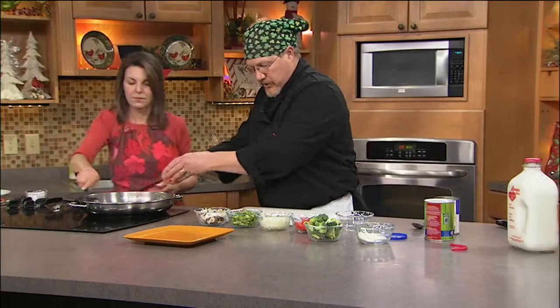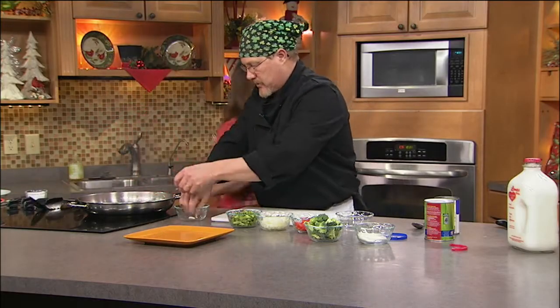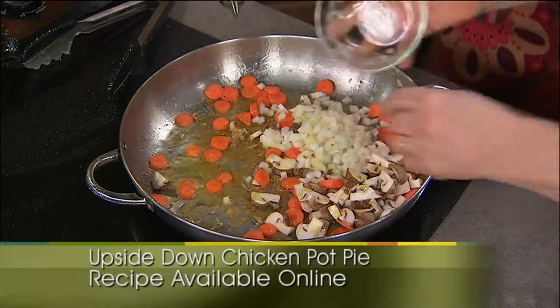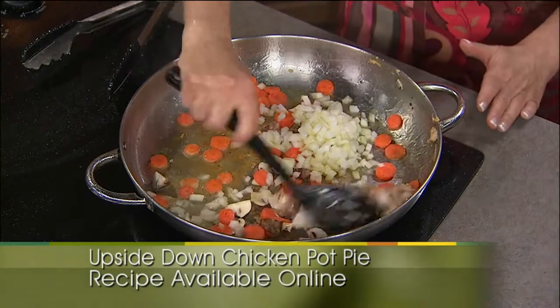In goes our carrots. I like one pan, one dish to wash. A little more oil. We'll throw in our carrots, our mushrooms, and our onions right away. We'll let those cook for a moment, and then we'll add in the rest of it.